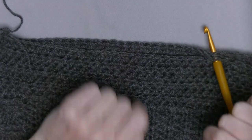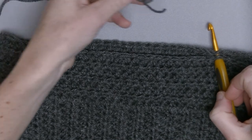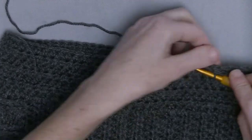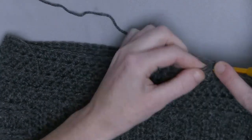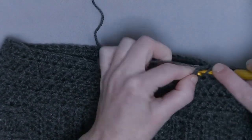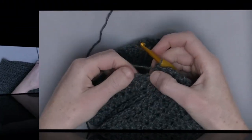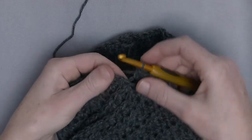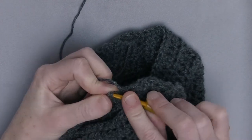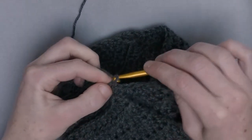I will show you now how to start off with the sleeves while attaching them first at the armpit. Put the stitch on your hook here, attach them, and start with the half double crochet. Make sure you start off with half double crochet through two layers, then continue with half double crochet around the armpit area. I always start with a chain one, then make a half double crochet — the chain one is the stitch where I put the slip stitch in.